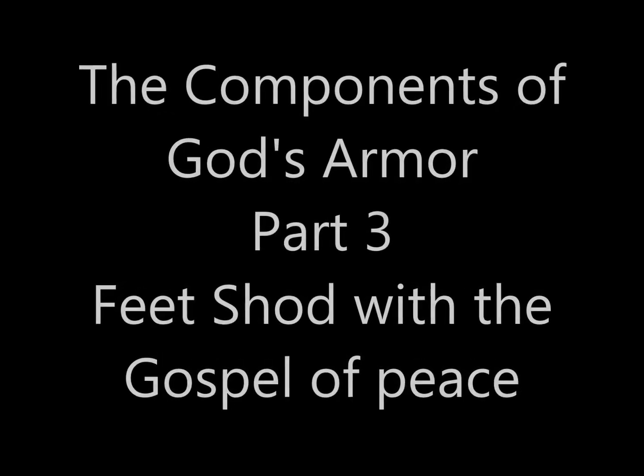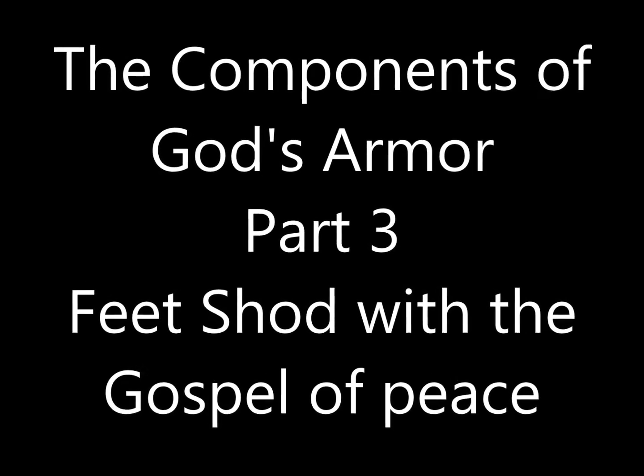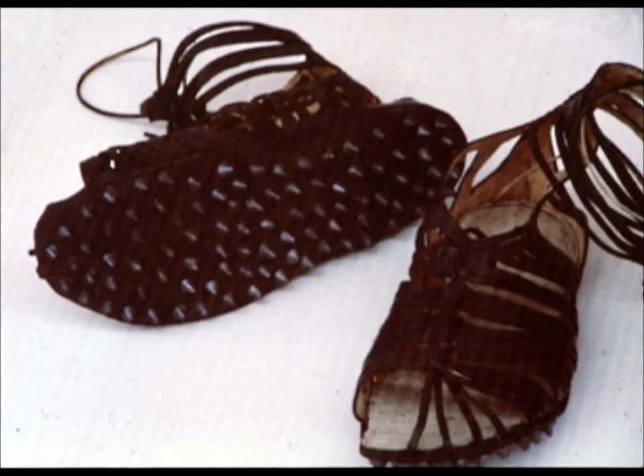This is the components of God's armor, part three: feet shod with the preparation of the gospel of peace. For a Roman soldier, a good pair of boots was an essential component of his armor. They were usually constructed of thick soles with metal pieces protruding from the bottom, much like athletic shoes today, and this provided them stability during combat.